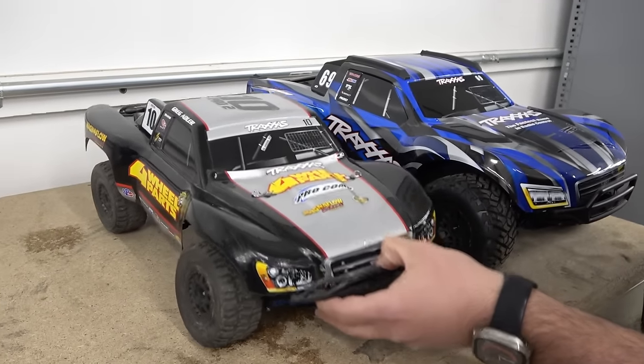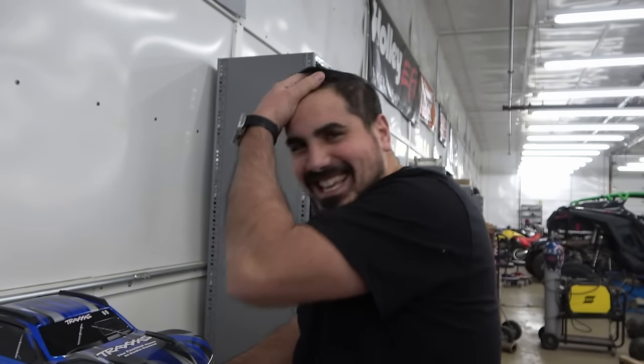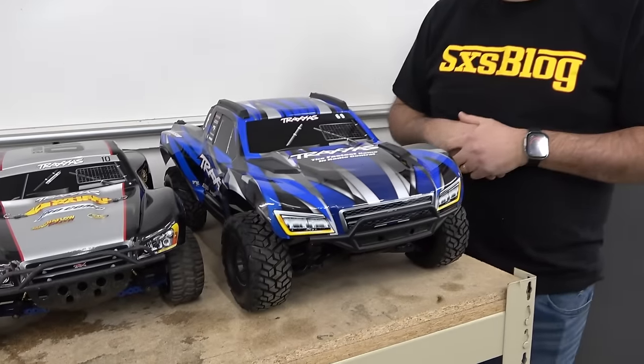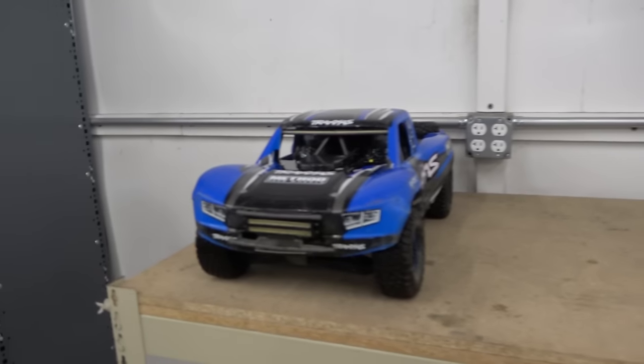This is a champion machine. We love our Slashes here, and then this came out. They made a Slash on steroids. Long story short, this is a Slash — it's bigger, but it's basically an X-Max front and rear end. It has the big dog shocks, big dog axles, all the goodies. It's pretty awesome. We're gonna compare it to everything, because why not?